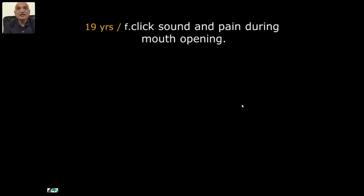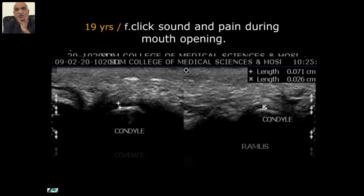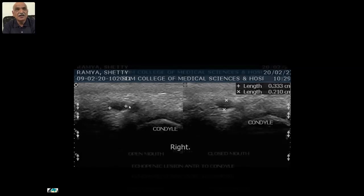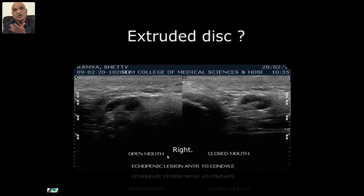19-year-old with click sound and pain during mouth opening — whenever she opened, there was a click. The condyle, the ramus, the masseter, and the joint space can be identified. Normal joint space is 0.02. Here it was slightly increased. Screening through, I could see a small hypoechoic area that went on increasing in size and ultimately formed a shoe-shaped structure. The patient did not undergo surgery so we could not come to a final diagnosis — the possibility was given, but this was excluded. However, ultrasound helped point to the cause of the click.